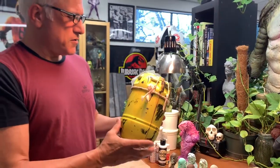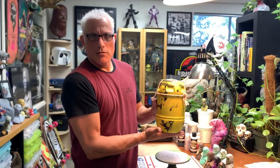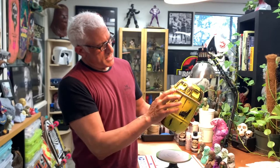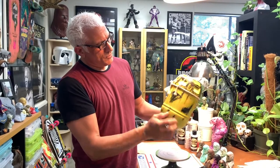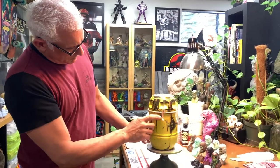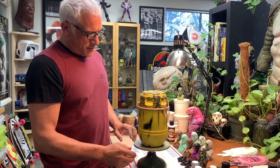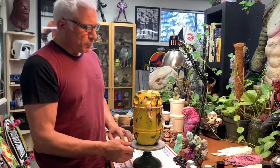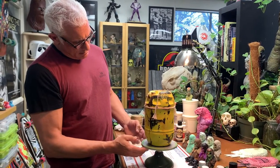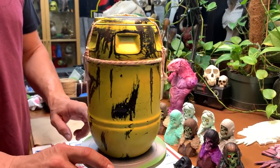Here is the finished third scale Born Free replica barrel, complete with the ropes and all the appropriate nautical knots, the aging, a little bit of rust, a little bit of some oil stains — anything that would be accrued on the deck of a beat up old boat, as it is in the film. And there is the barrel, ready to get sent out.